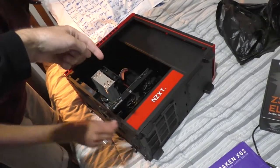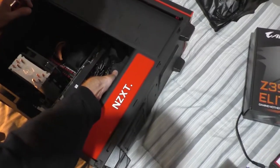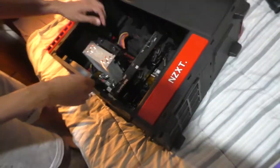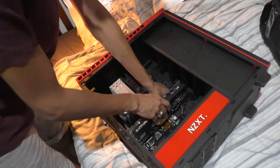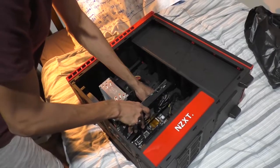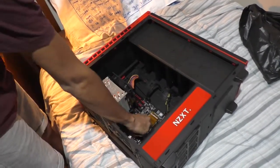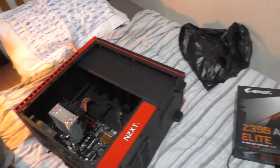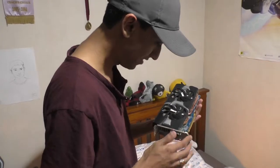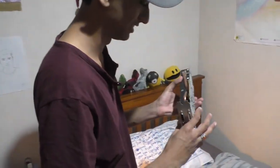There's a little thing on the back of the PCI slot — you want to do that to it. The one it's plugged into. And then you want to pull it out. And that's my graphics card. And the screw. I never gave this a proper clean. I really should have. It's yuck.